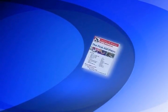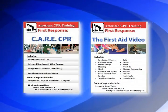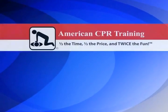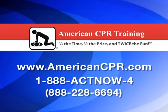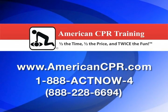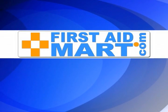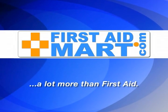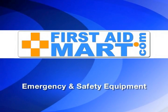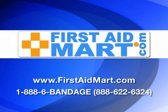For more information on CPR and first aid procedures, check out our comprehensive full-length DVD series on first aid and CPR. Thank you for watching — we hope you enjoyed our presentation. Please remember that this information is not a substitute for live training, and it is highly recommended that you contact American CPR Training for first aid and CPR courses in your area. The preceding presentation was brought to you by firstaidmart.com. First aid kits, CPR supply, emergency and safety equipment for all your needs — shop online or call toll-free at 1-888-6-BANDAGE.